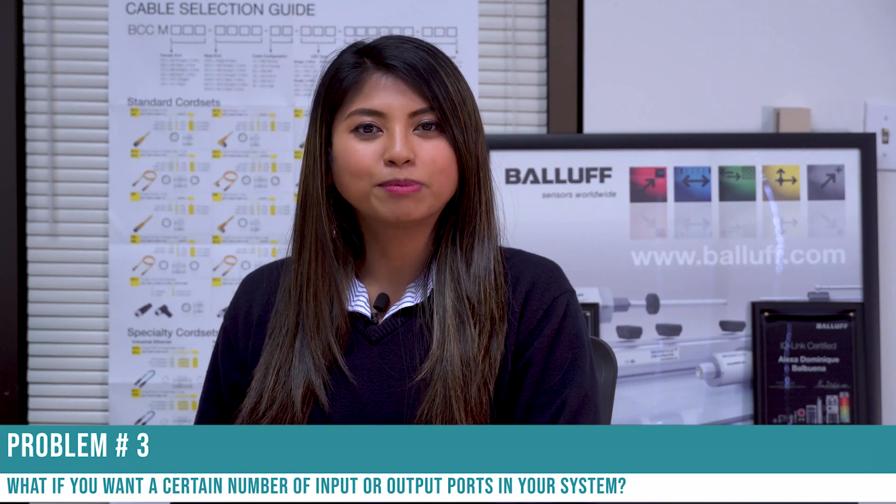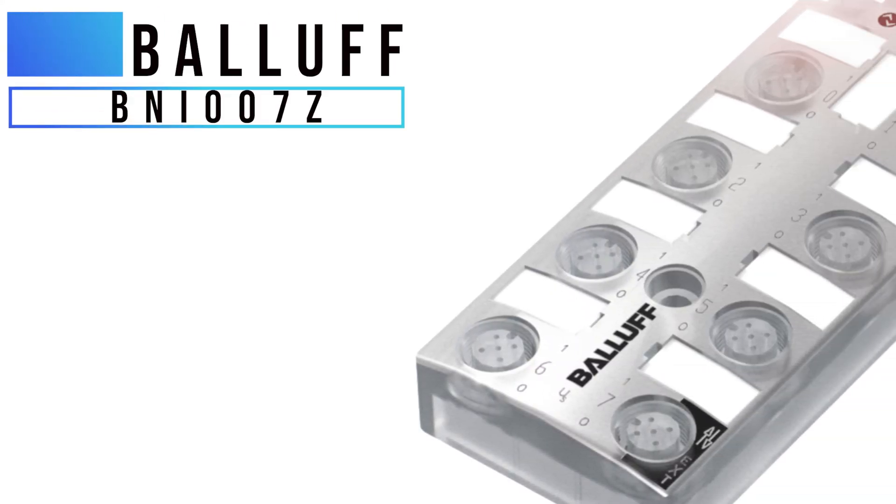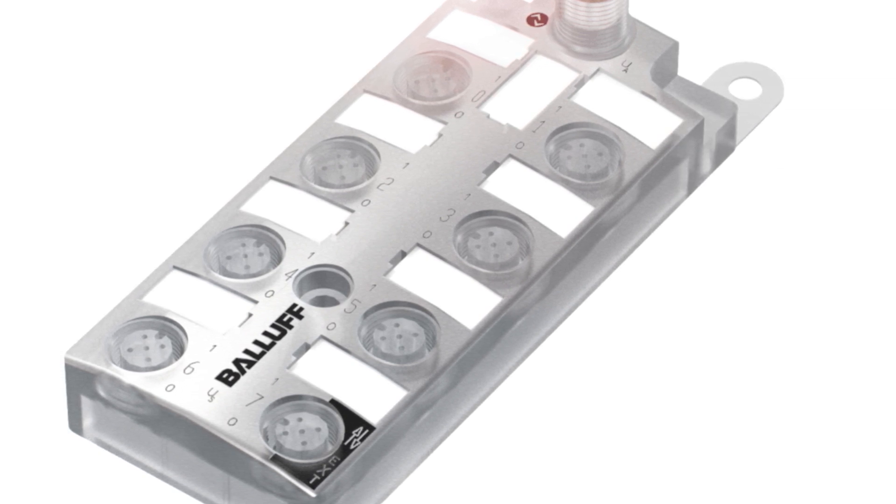Let's take a look at problem number three. What if you want a certain number of input or output ports in your system? Balluff offers four or eight-port expansion hubs that are input or output only, but they also have solutions that offer configurable ports. Each port on the BNI-007Z can be set to either input or output to create customized solutions for however many paths you need.